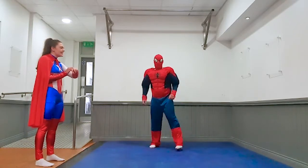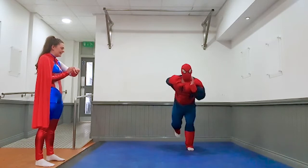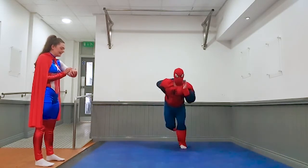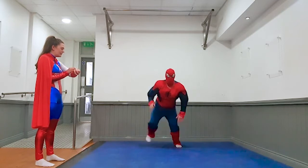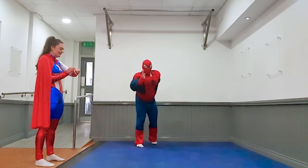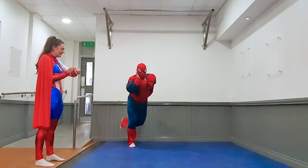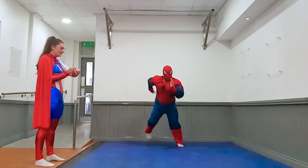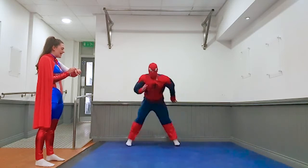Okay, next exercise — skitters. Off you go Spider-Man. Get your bounce, land on one foot. Three, two, one, and rest. Three, two, one, and rest. Ready to go Spider-Man. Go. One, two — and rest. Good job.